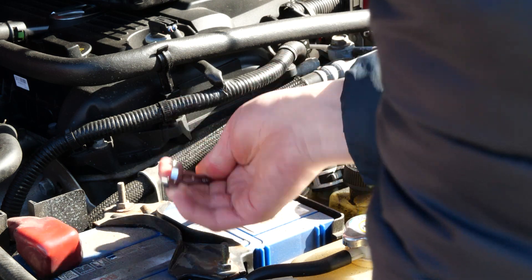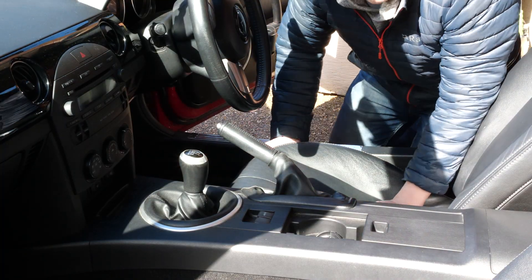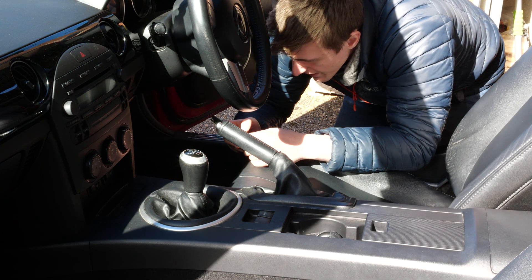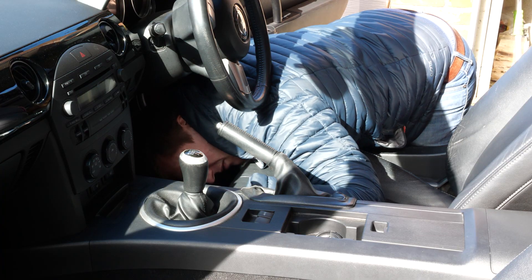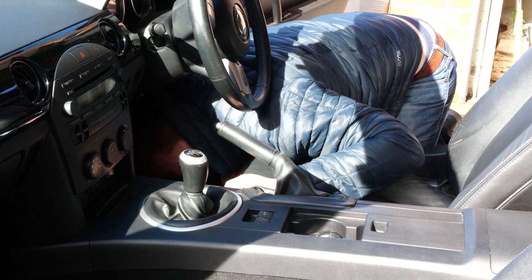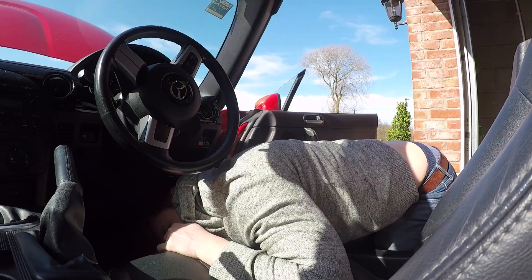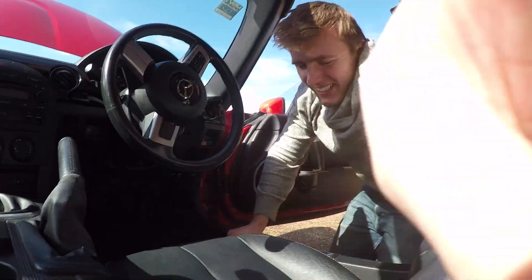For the seat removal I'm using instructions on melons.net — I'll leave a link in the description. After disconnecting the battery terminal, I have to wait a minute and then find the huge connector underneath and unlock tab A. It's proving quite difficult — you don't press that part of connector tab A, you press this bit and then it frees up. What a palaver — but I've got it! Look at that disconnected connector.